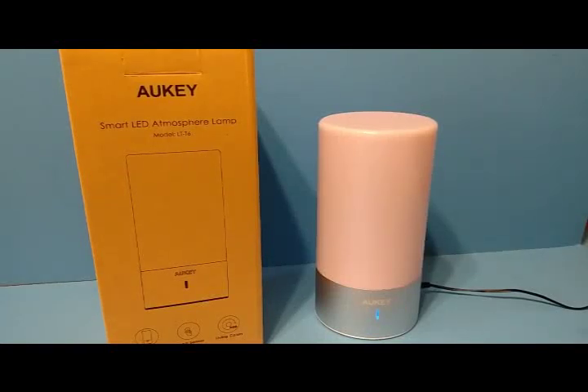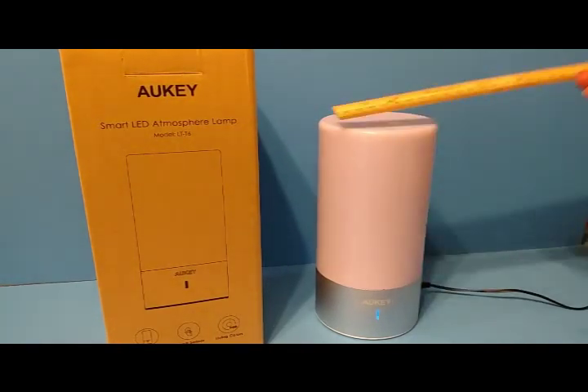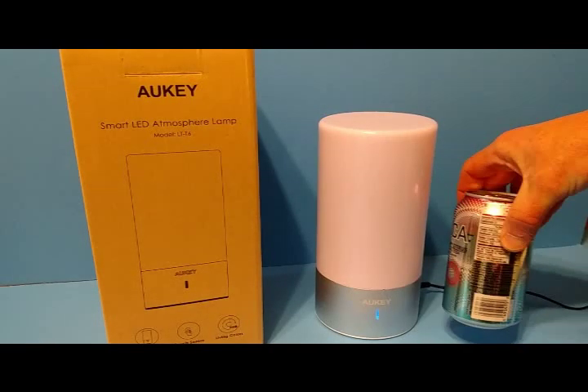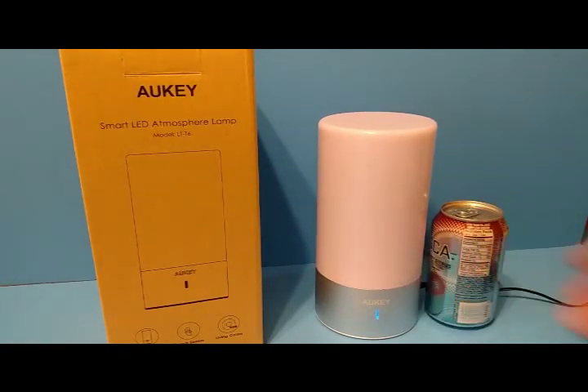This is the Aukey Smart LED Atmosphere Lamp, model LT-T6. It is 8 and a quarter inches high and 4 inches in diameter. It weighs about a pound and a half. To give you a perspective on size, here is a soda can right next to it so you can gauge how big this thing is.